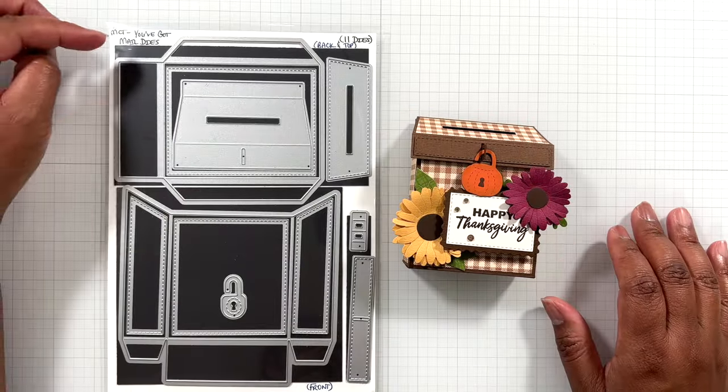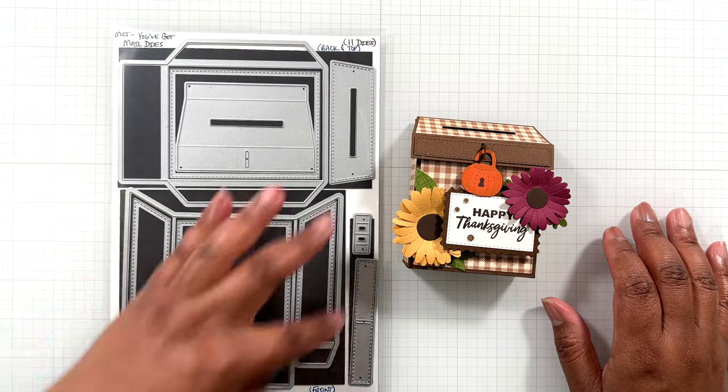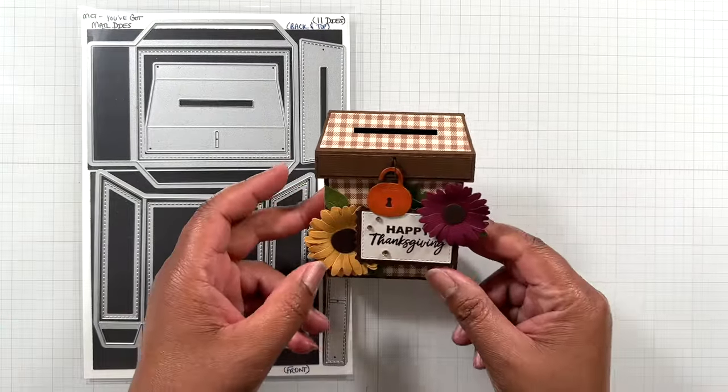This is using the My Creative Time You've Got Mail die set. This whole die set creates all of this fun right here.